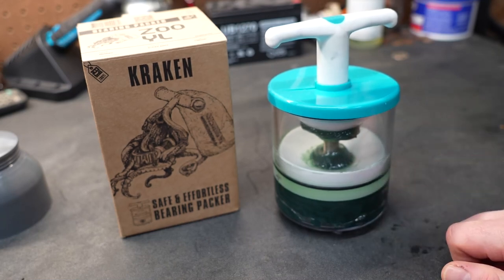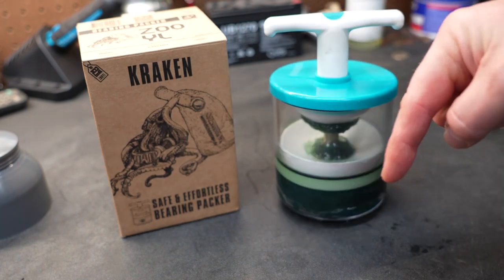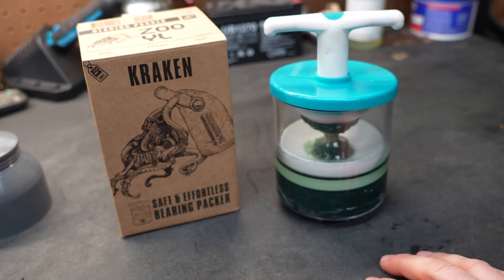It packed the bearing and you didn't have to press down on the top of the handle like a traditional bearing packer — it was a whole lot easier just to turn the T-handle. I'll put a link in the description below to this product, and as usual if I find any problems with it in the future I'll also put a pinned comment explaining those problems. If you like these types of videos, don't forget to like and subscribe, and take a look at some of my other videos — at the very least you might be entertained.